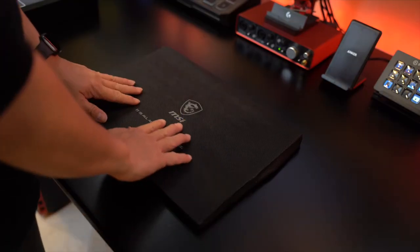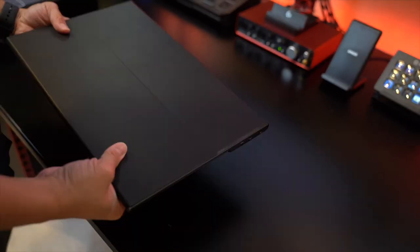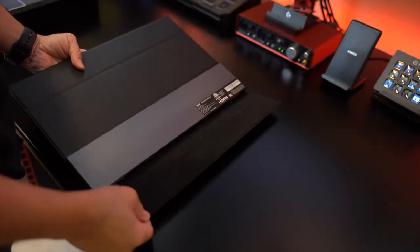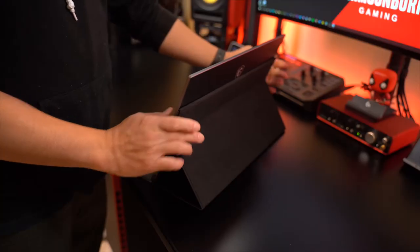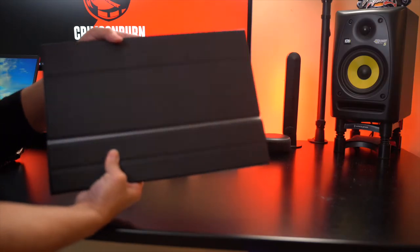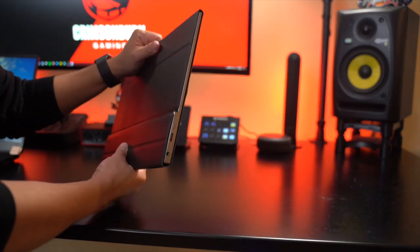Alright, let's open this monitor. Wow, look at this. It comes with a travel magnetic cover that protects the monitor itself. Very nice, like a folio, just like an iPad. It can stand in two positions, which is pretty clever. And you don't have to worry about getting scratches because it's protected. Well done MSI, well done.